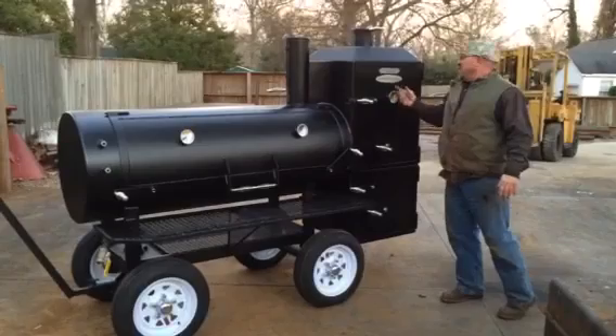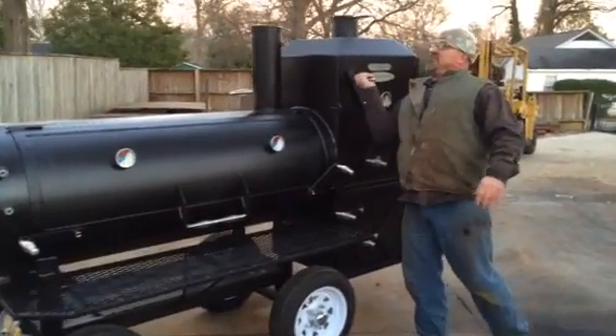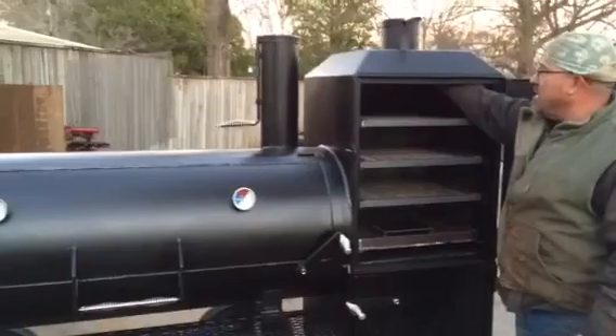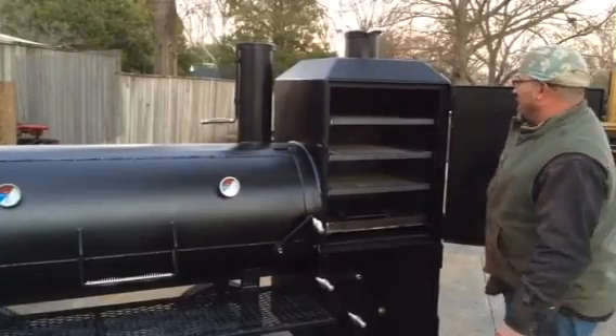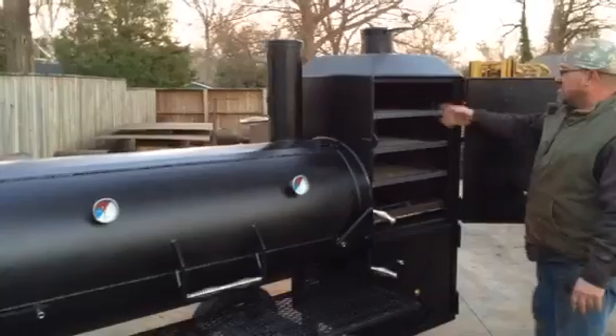This cooker has a hilt roof. It has Made in USA tags right here. It has a three-shelf warmer with three shelves right here. The hilt roof gives you more room up in here and a different look. When you pull this out, you can stand up whole birds — turkeys, chickens, whatever — in there. You've got more room; you can pull that out, hang sausages, whatever you want to do.